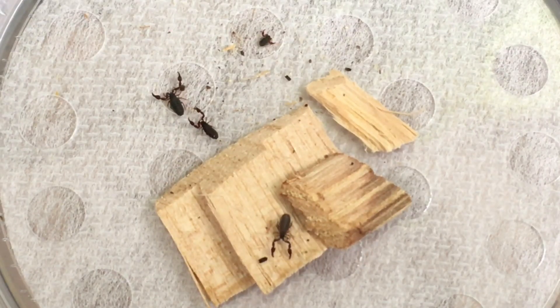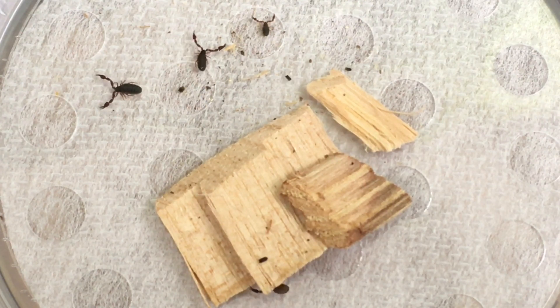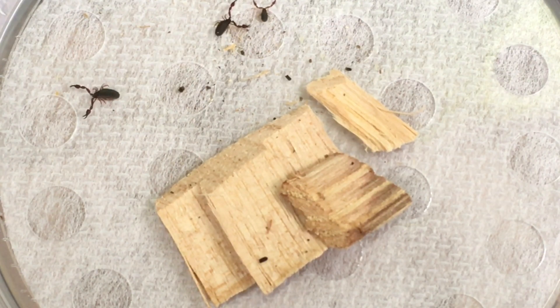As I hope you have seen, Deinocyrus arizonensis is not only a very intriguing arthropod, it's quite uncomplicated to keep and breed in captivity. If you have any additional questions about this species, please don't hesitate to let me know in the comments.